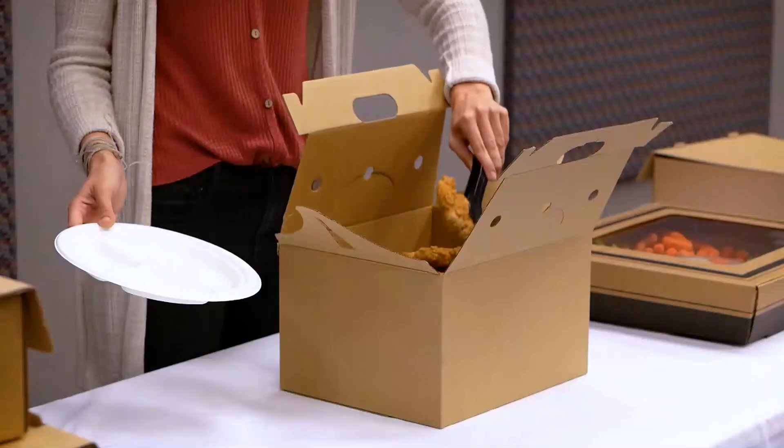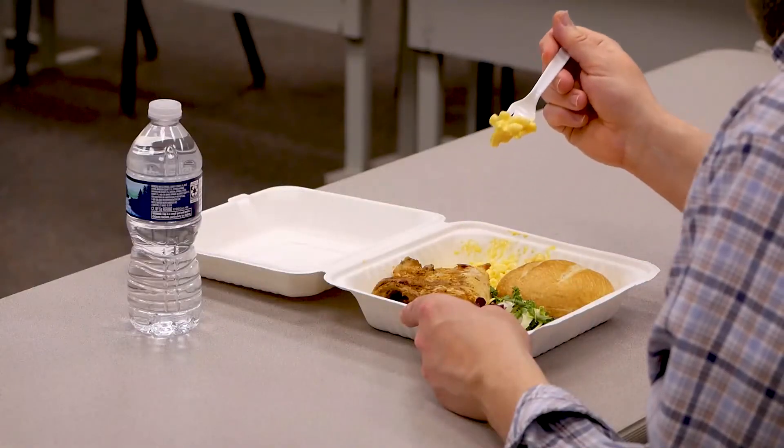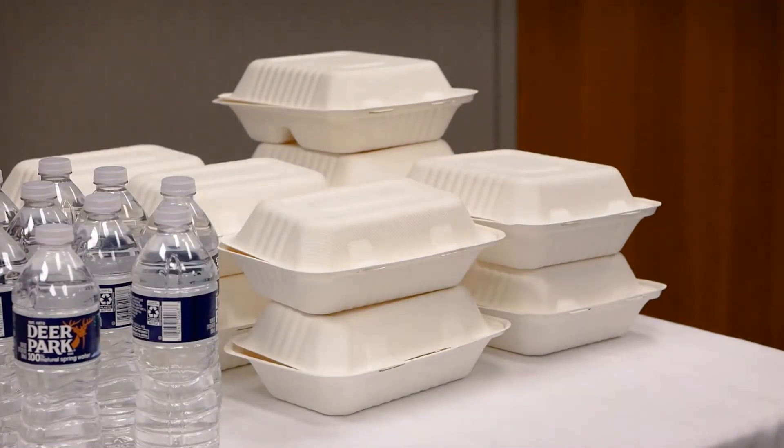Bagasse is very sturdy. Our Champware plates hold more weight than paper plates and offer more convenient cleanup than regular tableware. All this makes Champware products perfect for table service or taking food to go.